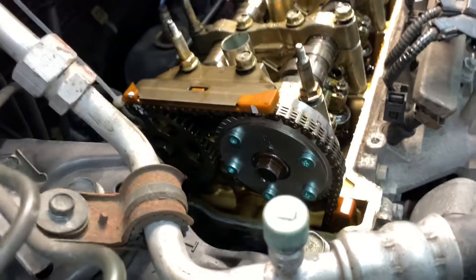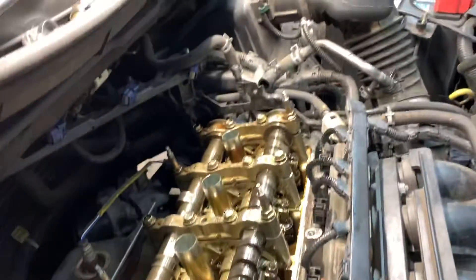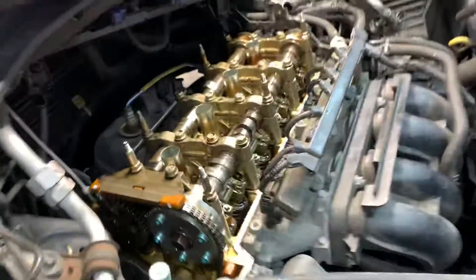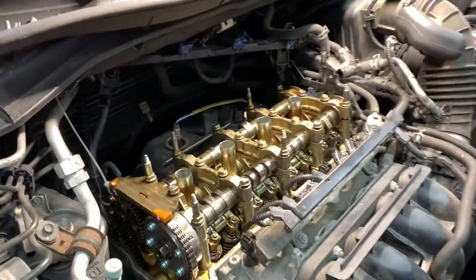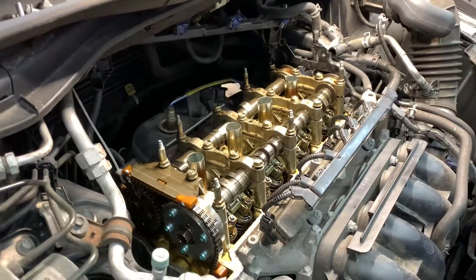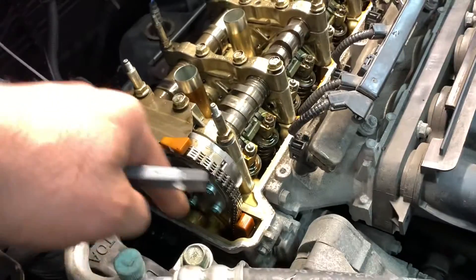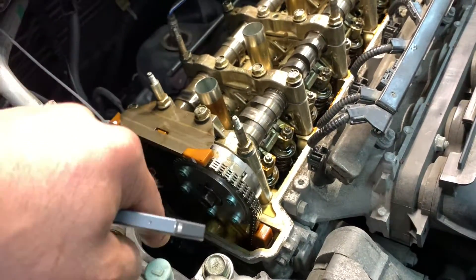There are thousands of videos on YouTube on how to remove and replace this part, so I don't need to explain it. It takes roughly about two to two and a half hours to remove and replace this part. You don't have to take out the timing cover and all that stuff.